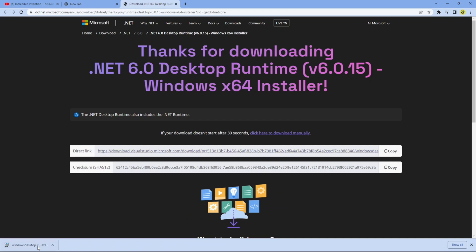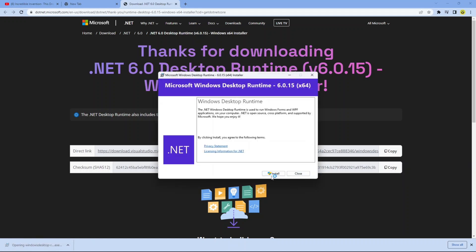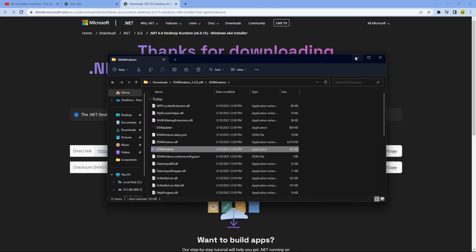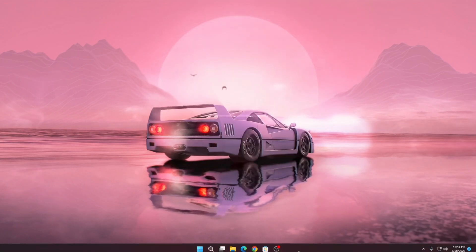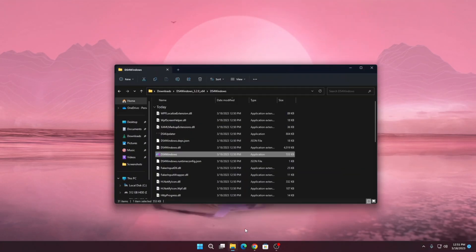Once dotnet finishes downloading, click on it, then click 'Install' and click 'Yes'. After installation completes, hit 'Close'. Now you can open up DS4 for Windows once again.